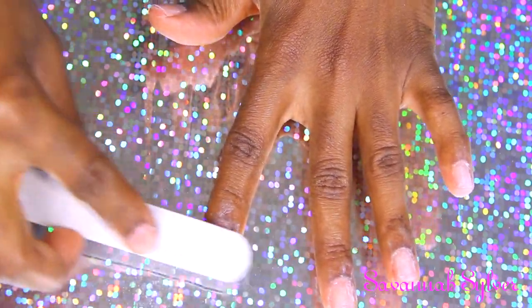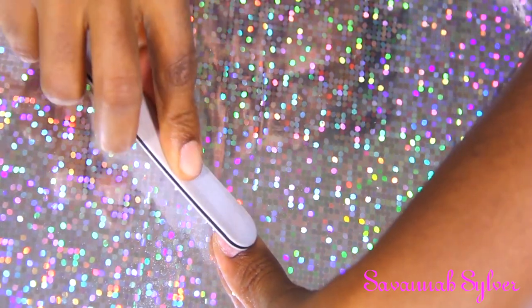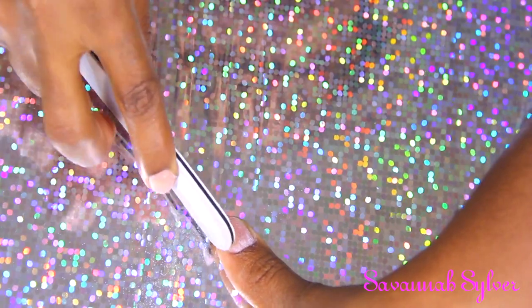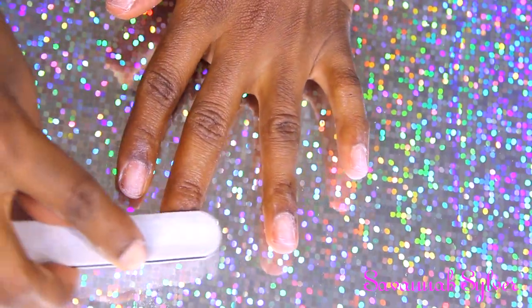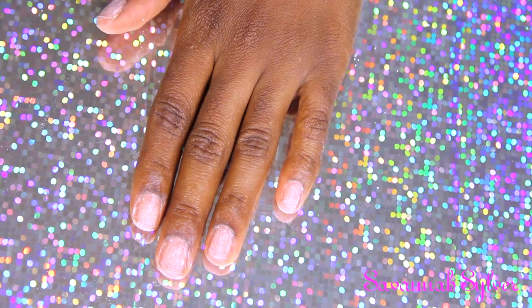If you want these nails to really last a lot longer, you might want to go in with a 100-grit file - that will really rough up the nail bed and make the nails stay on much longer. But because I normally do this for about two weeks, that's good enough for me. I like to change my nails, so that's all I'm doing.